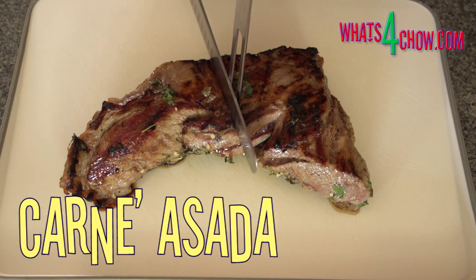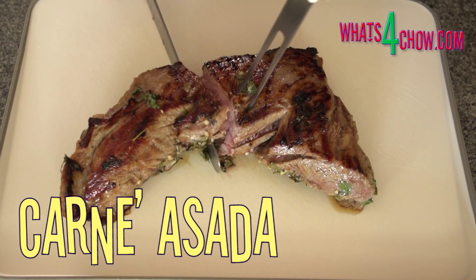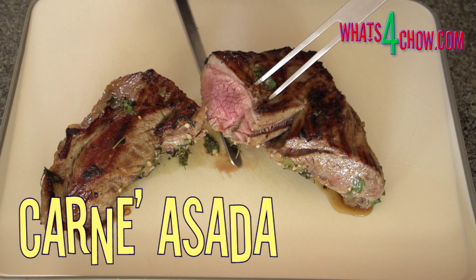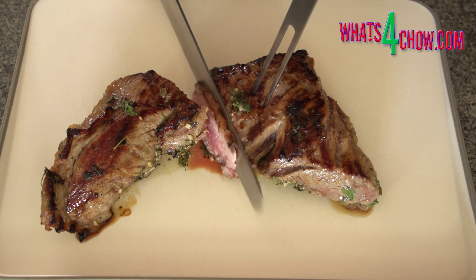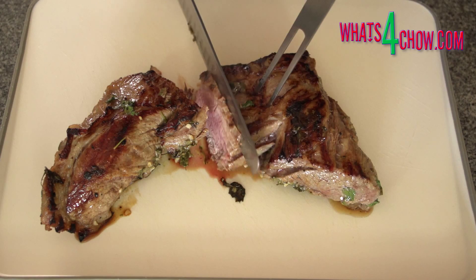Hi and welcome to episode number 210 with whatsforchow.com. Today we are preparing and cooking carne asada, a popular Mexican beef dish. This delectably tender beef is sliced thinly and served as a filling for tortillas, or on its own with refried beans on the side.